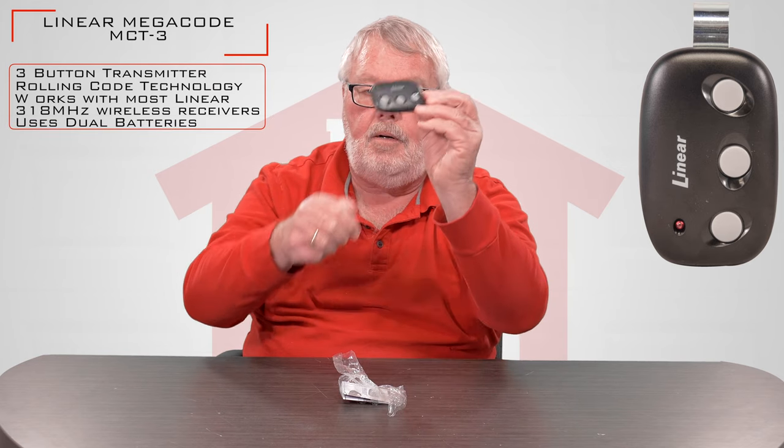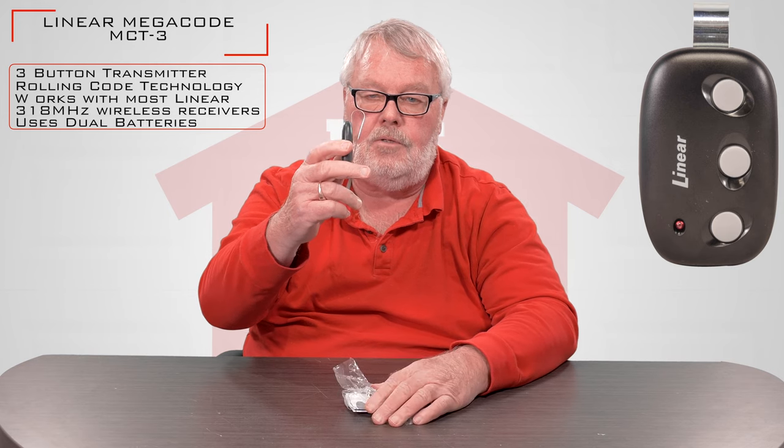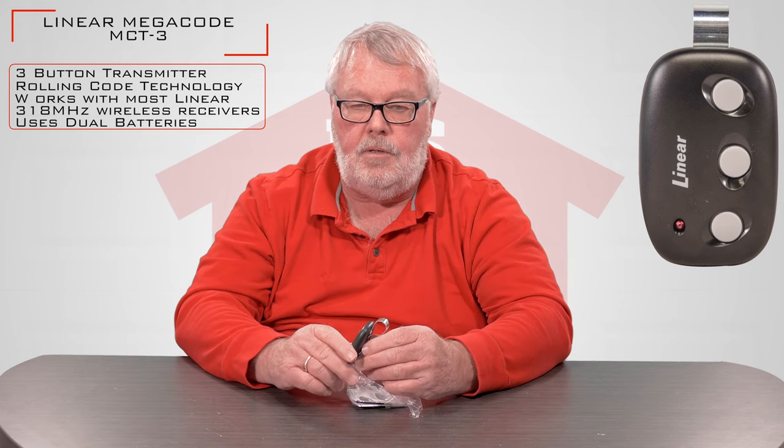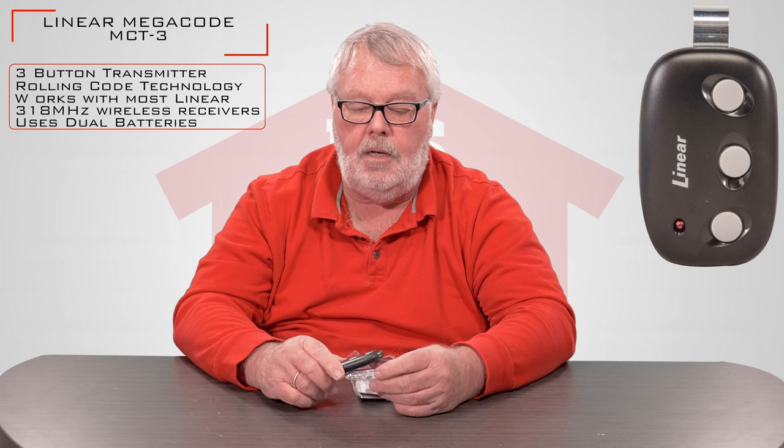When you get it, it's going to come in a nice little plastic bag like this. I'll open this up and take a look at it for you. There's the transmitter — it's a three-button transmitter and it comes with the visor clip already installed, so that you can slip it over your visor and it stays there securely and doesn't roll around the car.